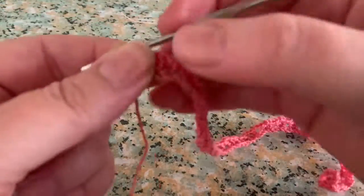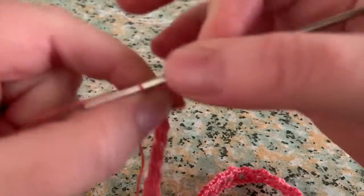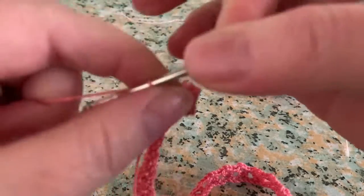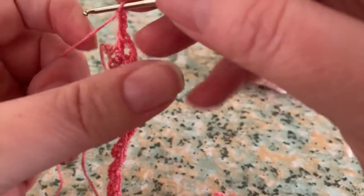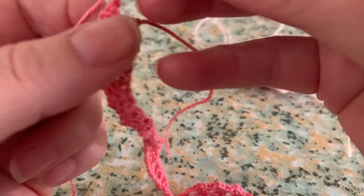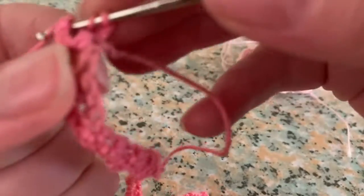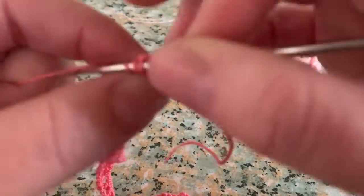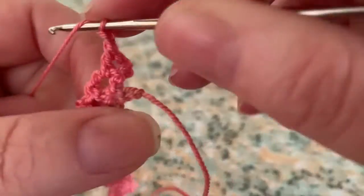When you're done with your first row, make three chain stitches — one, two, three — and turn. That will be your first double crochet stitch of the next row. Now make another double crochet in the two chain stitch space. Then make two chain stitches and two double crochets in the same two chain stitch space.